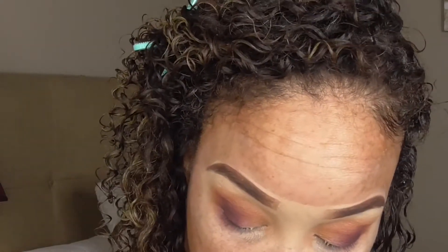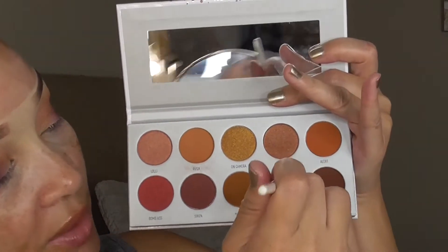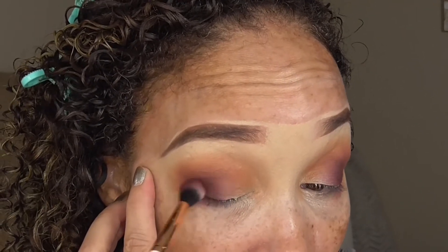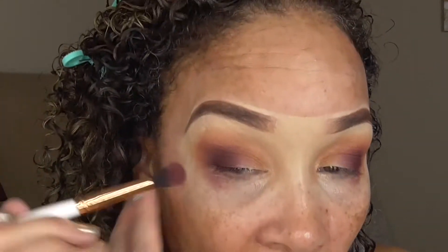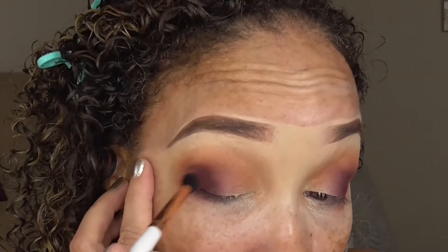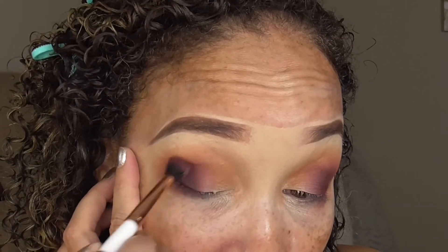We're going to pop just a little bit more in this outer V. This time I'm taking the tip of the brush instead of the sides — just do this, my norm. That way you're getting the shadow directly on the tip and you can concentrate it and place it right there in the outer V if you don't want to keep placing shadow in the crease area. I like to do that when using deeper shades in the outer V, if I've already placed what I want in my crease area. Just place the tip of the brush in that deep shade and place it right there in the outer V — that way you're not adding too much product up in your crease.